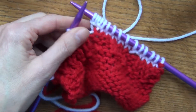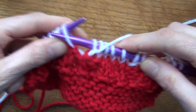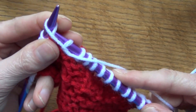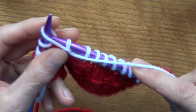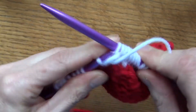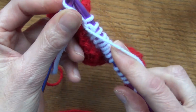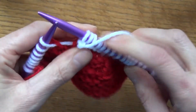Now I want to show you two increases for the purl stitch. One way to increase while purling: you're going to purl your stitch and don't take it off. Then go into the back loop of that same purl stitch — you're going to purl into the back of it — and then purl. You've just increased another stitch.